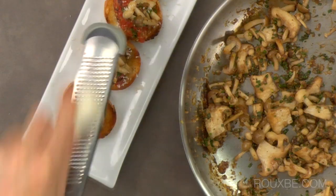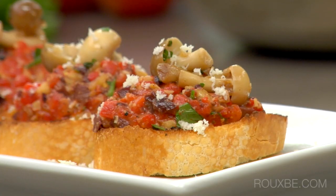To finish the dish, we have topped it off with garlic mushrooms and freshly grated horseradish.